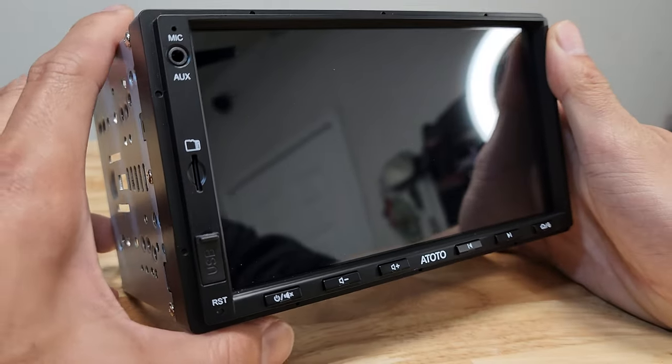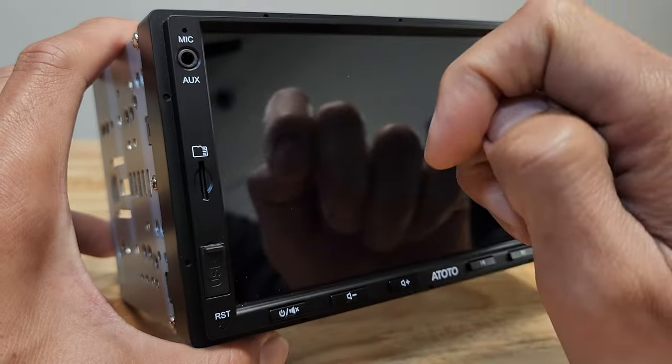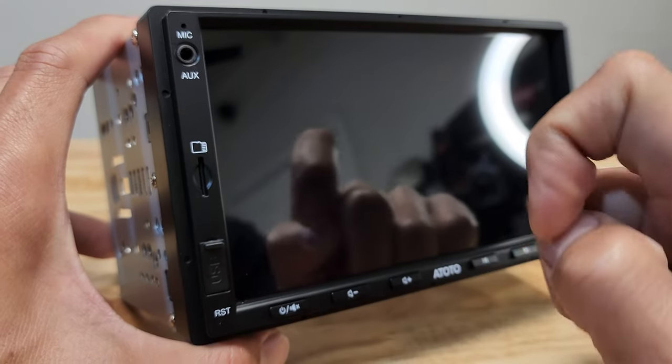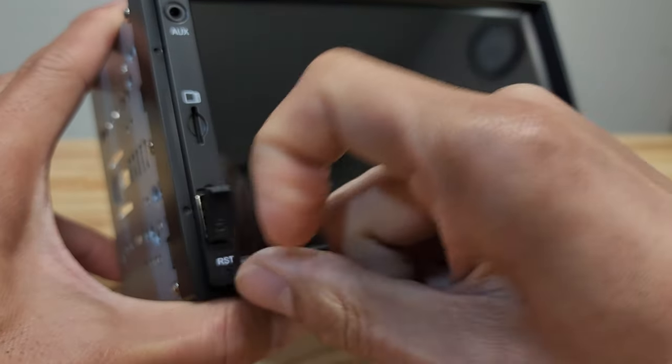Taking a close-up look at the head unit: up top, we have a built-in microphone for voice commands. You can hook up an auxiliary cord, a micro SD card, and a USB flash drive — all nice and hidden.